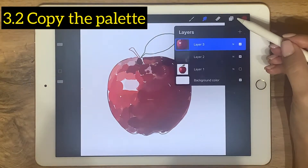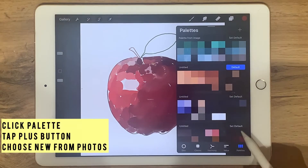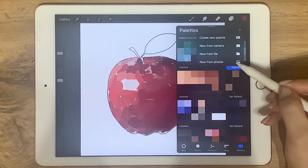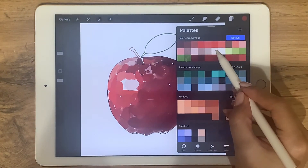But if you already know some art, at the color circle click palette, tap the plus button, choose new from photos, and then click the photo you've already sketched. Now you have the palette.